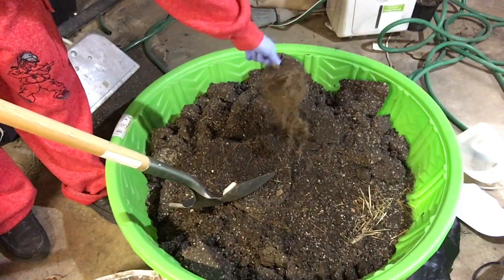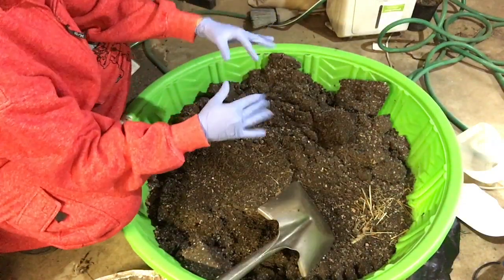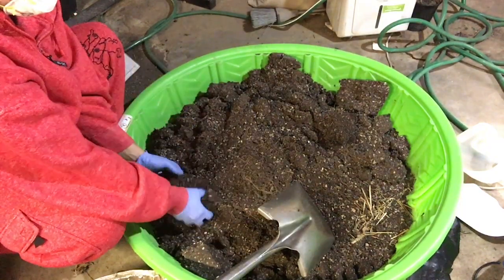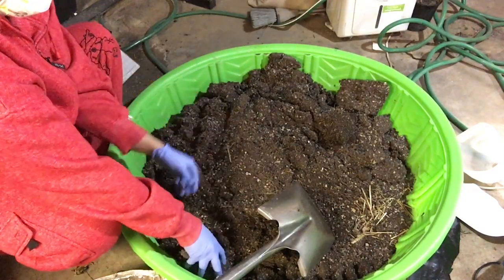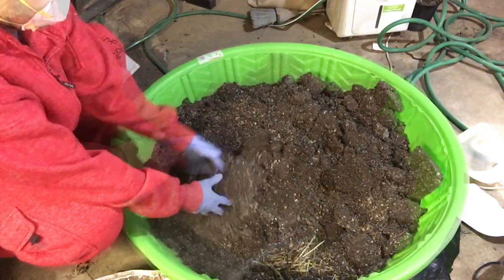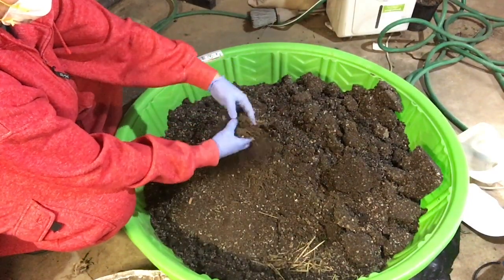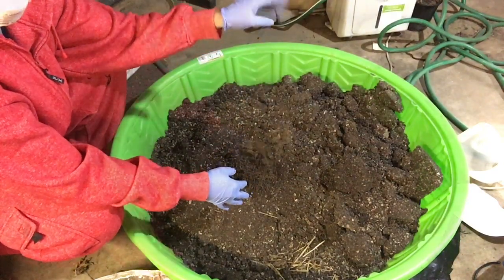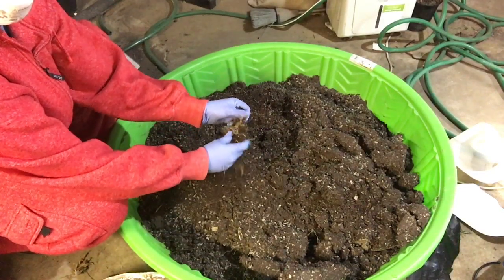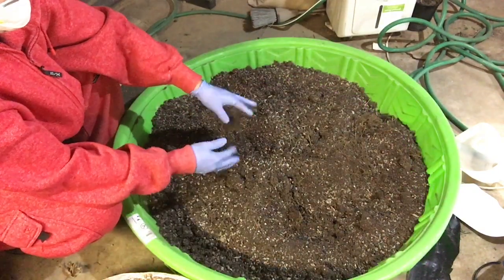We'll remove any huge root balls, though there won't be many because they've been sitting for so long. The remaining root is fine to stay in this mix because as the microorganisms break down the amendments we're going to add, they'll break down those roots too into available nutrients for the plants to uptake. We'll break up all the clumps to get a nice smooth consistency. Any big chunk of roots we'll just throw in — that's okay. Any bit of stem remaining from the stalk we'll discard. Then we're moving on to adding the amendments.